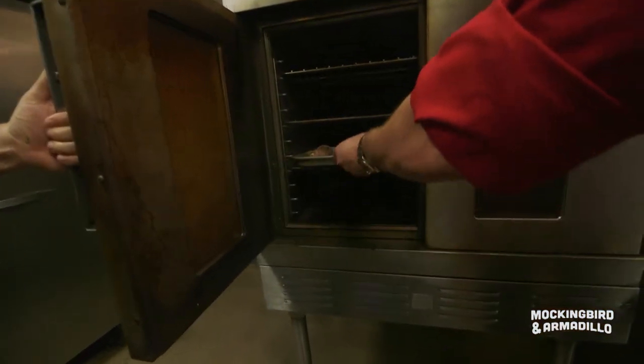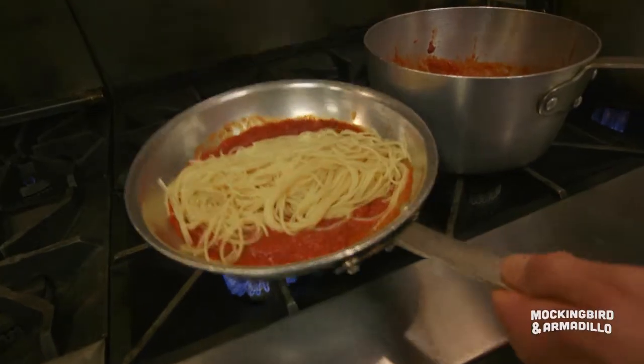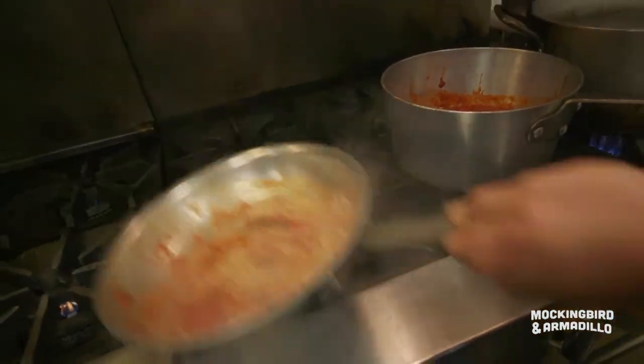Let's cook these bad boys. Internal temperature should be 165. On Sundays, all the kids would be playing in front of my house because my grandmother — she cooked for 30, even though there were only six of us. Your friend's hungry? Time to come in here.